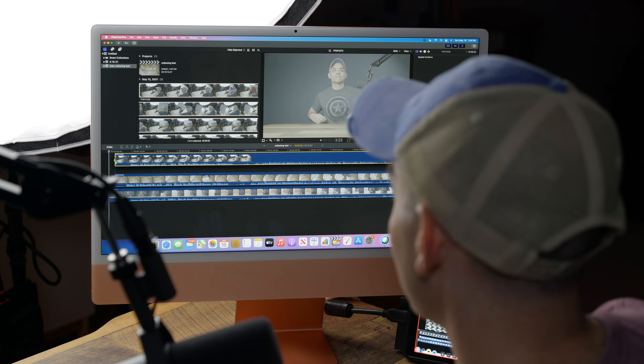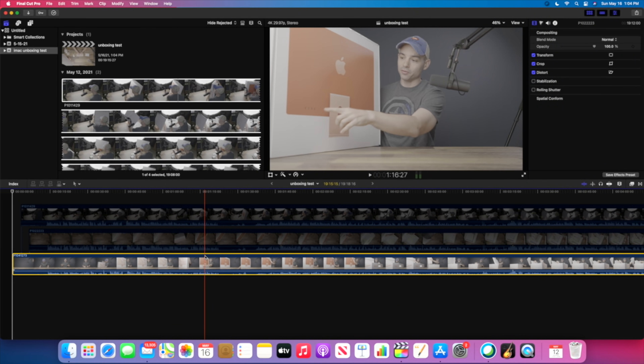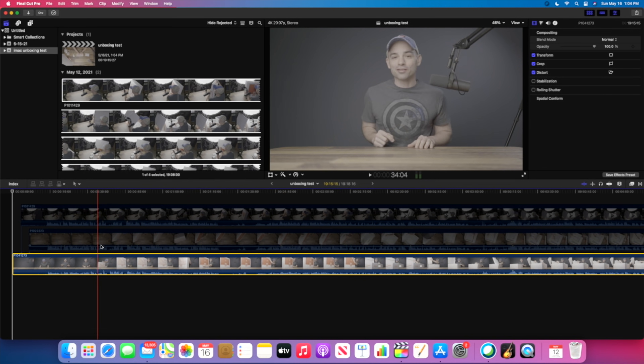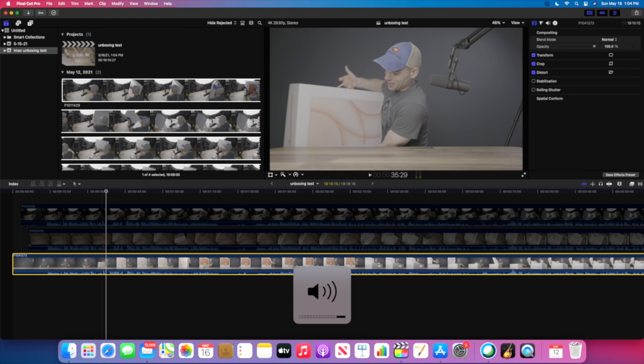The first thing we'll do is color grading, and see how the iMac works for that. Already, I'm not seeing any stutters or slowdowns.